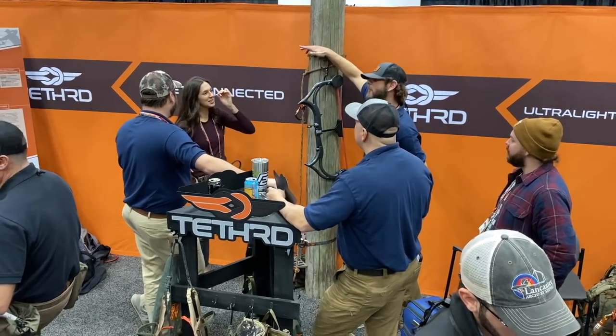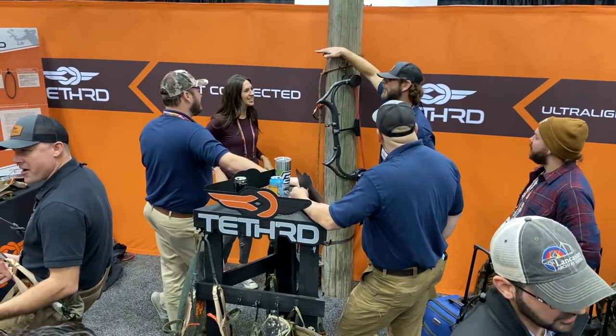Hi folks, I'm Ali D'Andrea. Today I am in the Tethered booth at ATA 2020. We have some really cool stuff that Tethered is coming out with this year, so why don't you introduce yourself and give us the gist on what we've got.